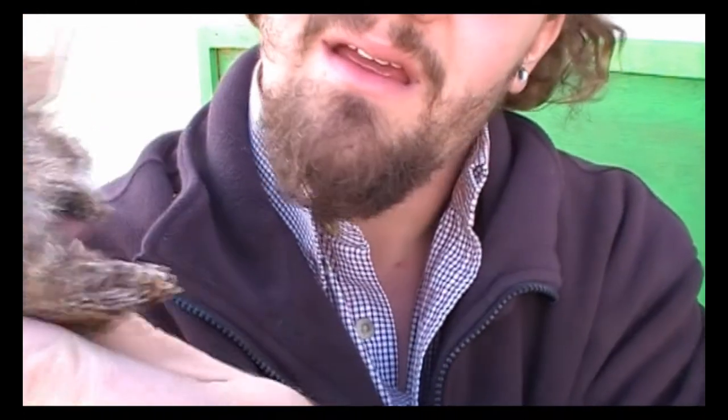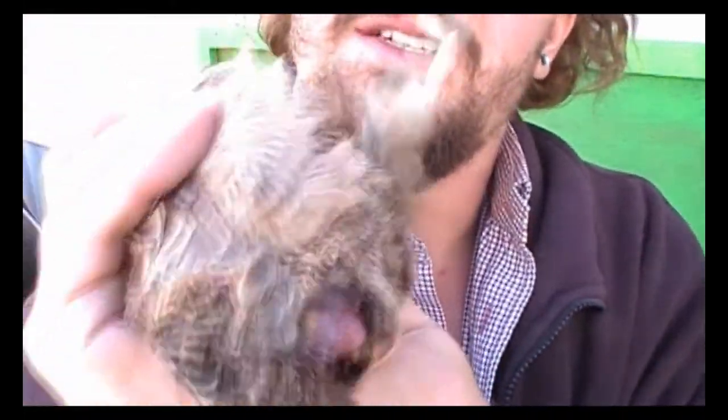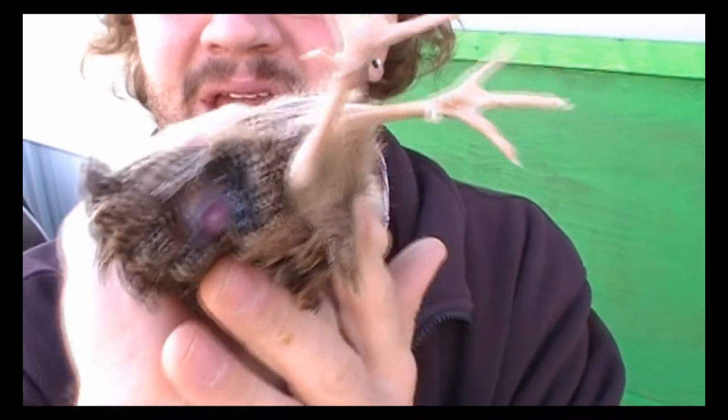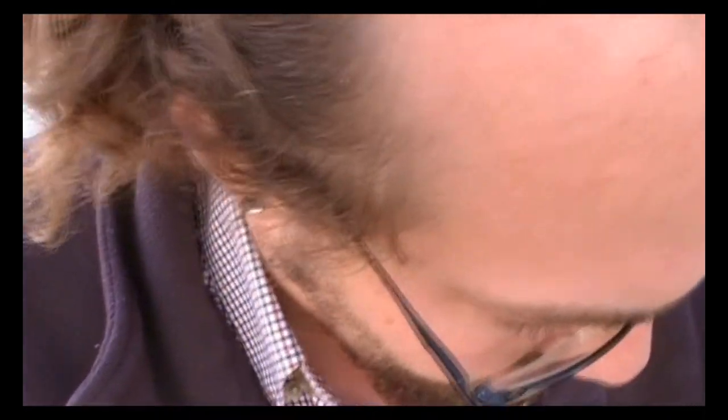Now we're going to look underneath here at the vent. She doesn't actually have anything going on, and when you push a little bit nothing's really coming out. I know she's a female — the other one's a male obviously. She's definitely a female because we're getting eggs.